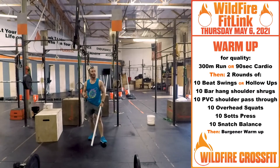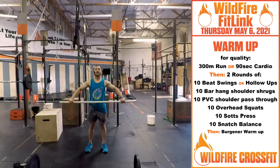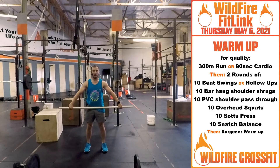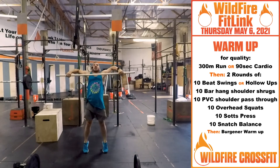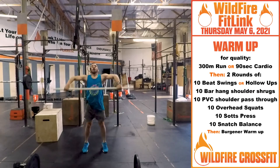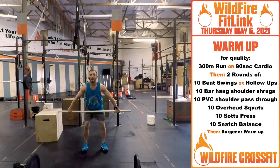Once you get through two rounds of that, you will go through your Bergner warm-up. Nice wide grip position, focus on that hook grip. From here, get a nice dip and shrug for three. Then follow that bar — elbows high and outside — to six. Then muscle snatch through, for nine.